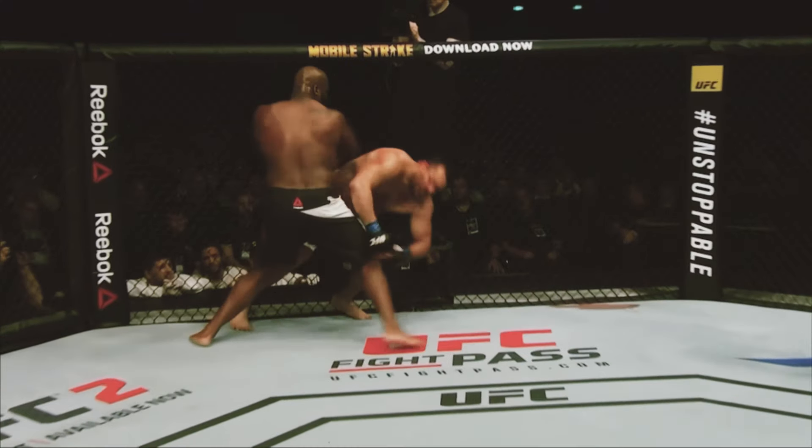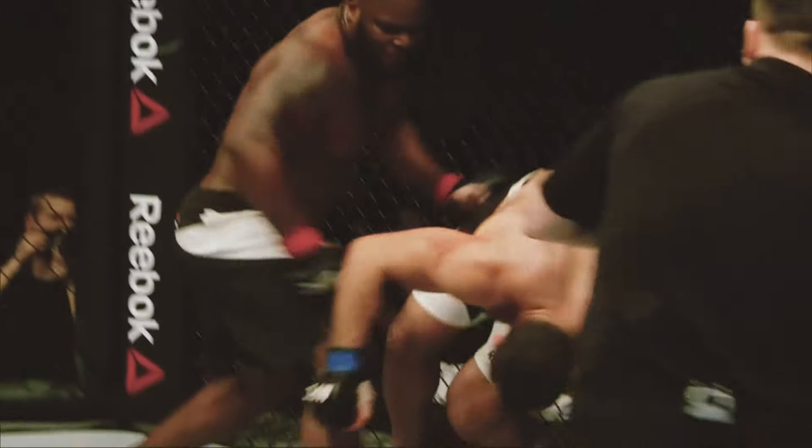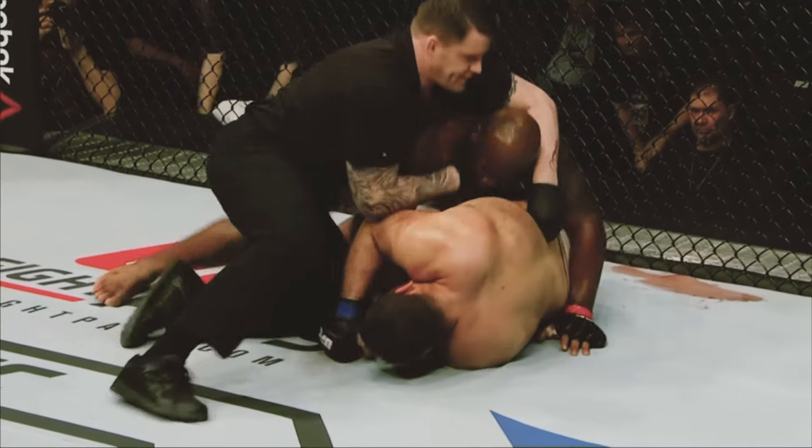Boom! Right through the defense of Gonzaga. So dangerous when you get backed up against the fence long enough — he just comes forward throwing bombs. Look at that big right hand slip through. And that is it. Did you catch that?